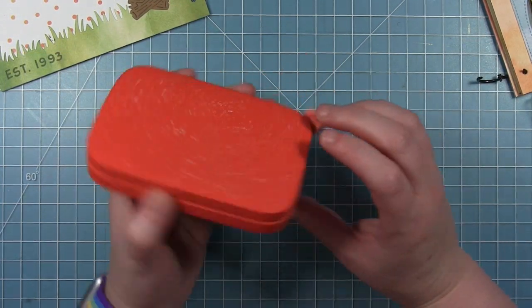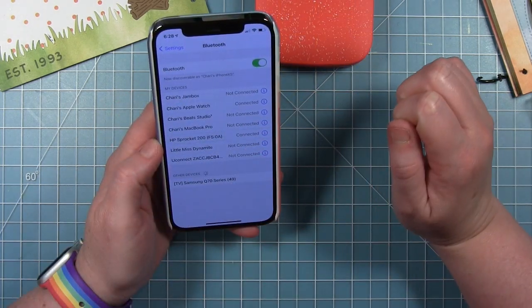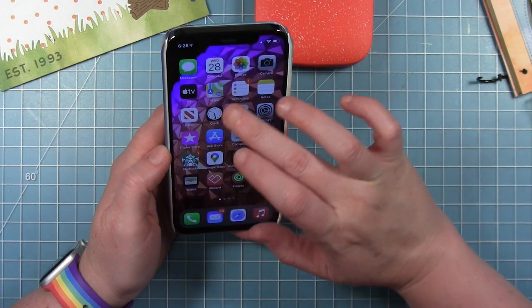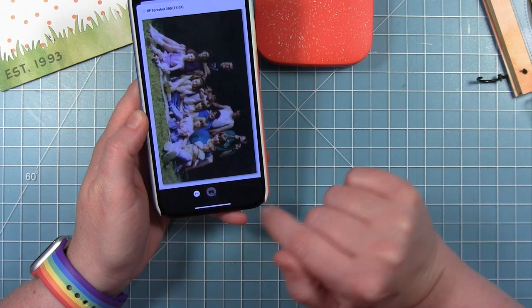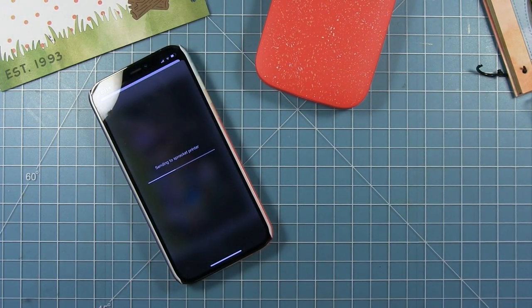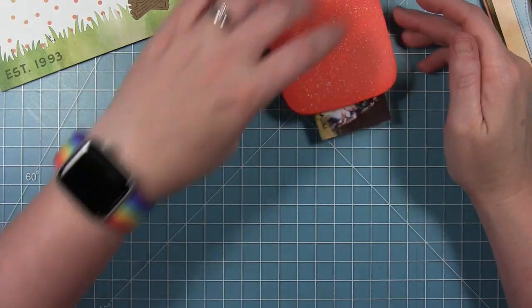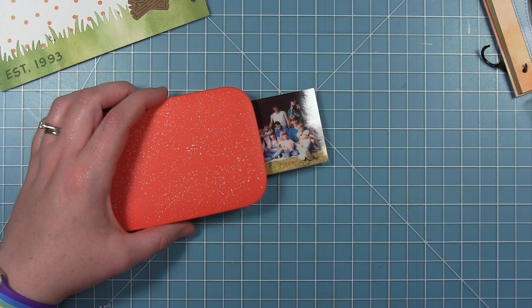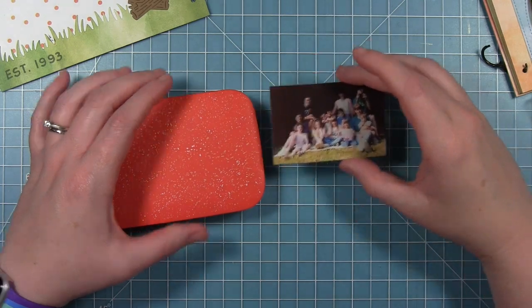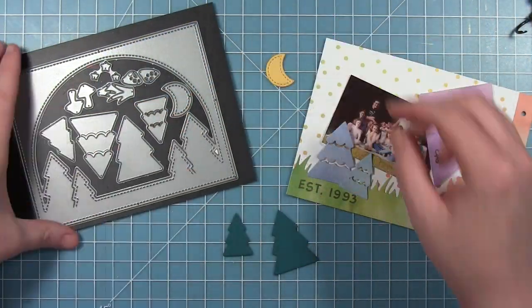This is an HP Sprocket printer. I love this little thing — you can connect it by Bluetooth to your phone and send a picture directly to it. I have this picture from our first camping trip. The quality isn't the greatest, so it didn't work to print it out big, but I can print it out on this little paper and it works perfectly. I just sent it to my little printer and now I have this picture to add.